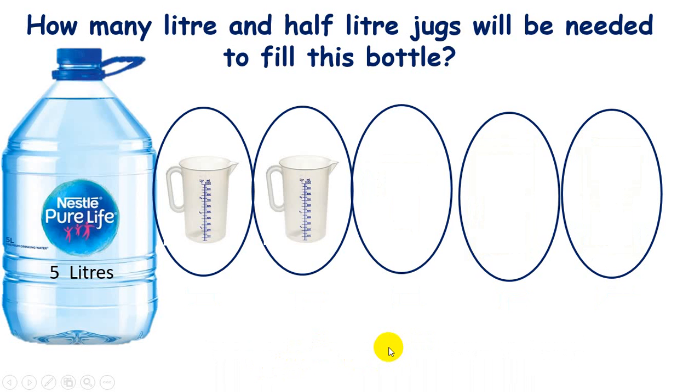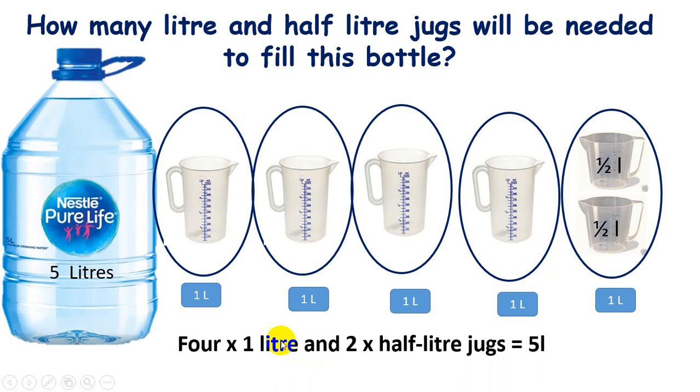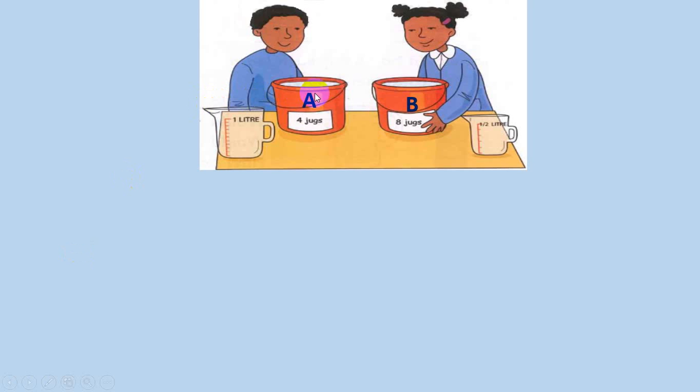Now with four one-liter jugs, they will fill four liters of water, and two half-liter jugs will fill the remaining one liter — that equals five liters total. So four one-liter jugs and two half-liter jugs will be needed to fill the five-liter bottle.